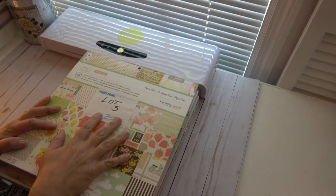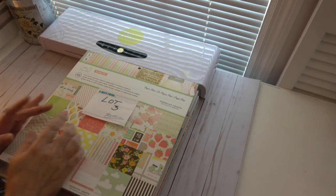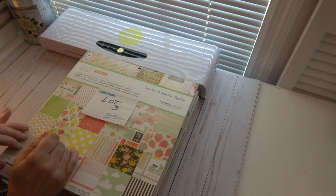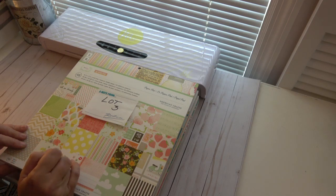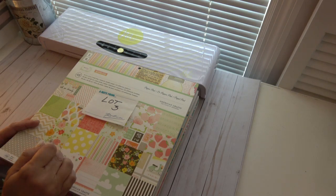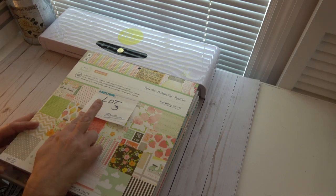Hi everyone, I'm back with another paper de-stash. This is going to be lot number three. My de-stashes are U.S. only, PayPal only, friends and family please. If you want an invoice, I will charge you $3 more. It's first come, first serve. Once I notify you that you won the lot, you have one hour to pay. If you don't pay within that hour, I'll move on to the next person in line. So let's get started.